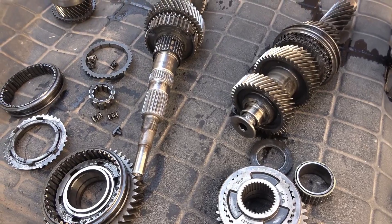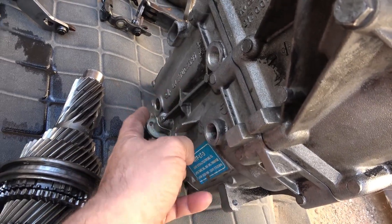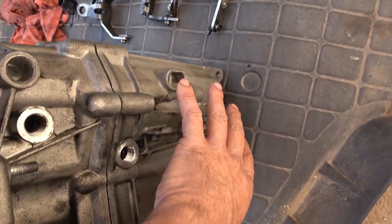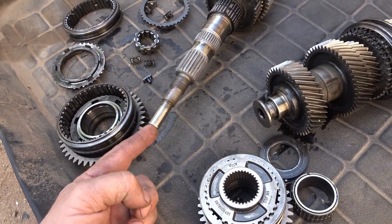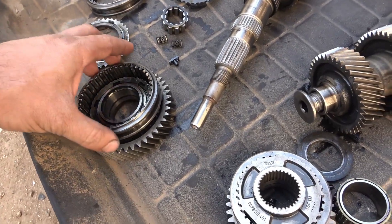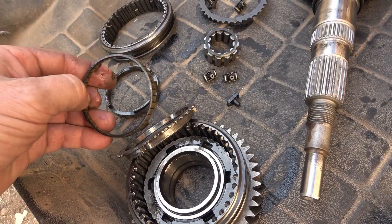Once the bell housing is off, you'll have the rear section with all the gears and forks inside. Take all the keepers out — everything bolted on the side. Remove the output shaft flange with a 30-millimeter socket, then press on the output shaft inward to separate all the guts from the rear housing. You'll need proper jigs and a quality press to remove the gears.